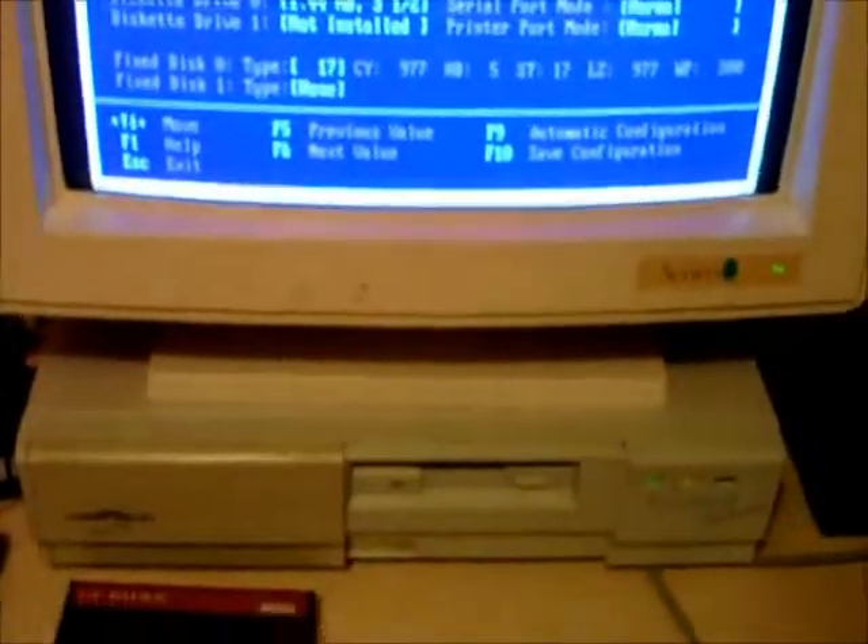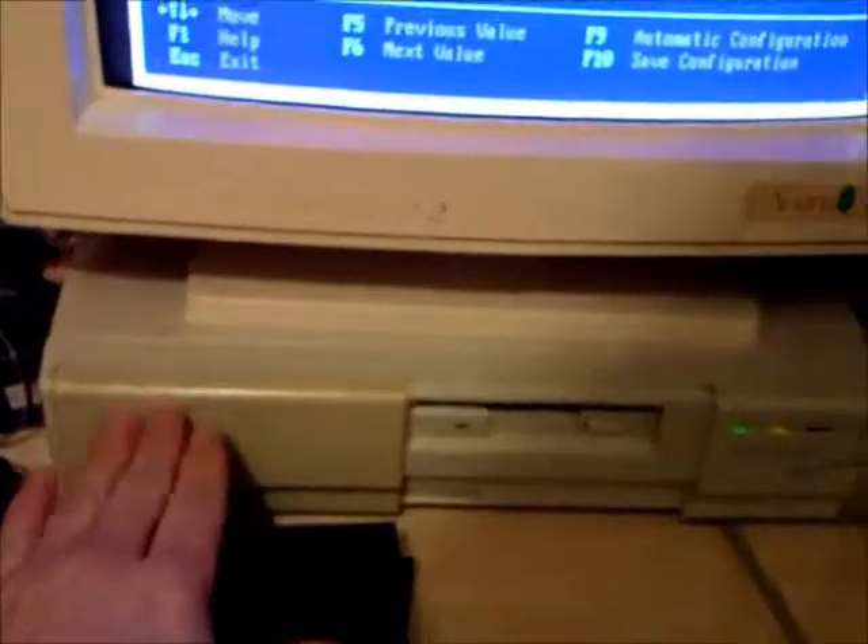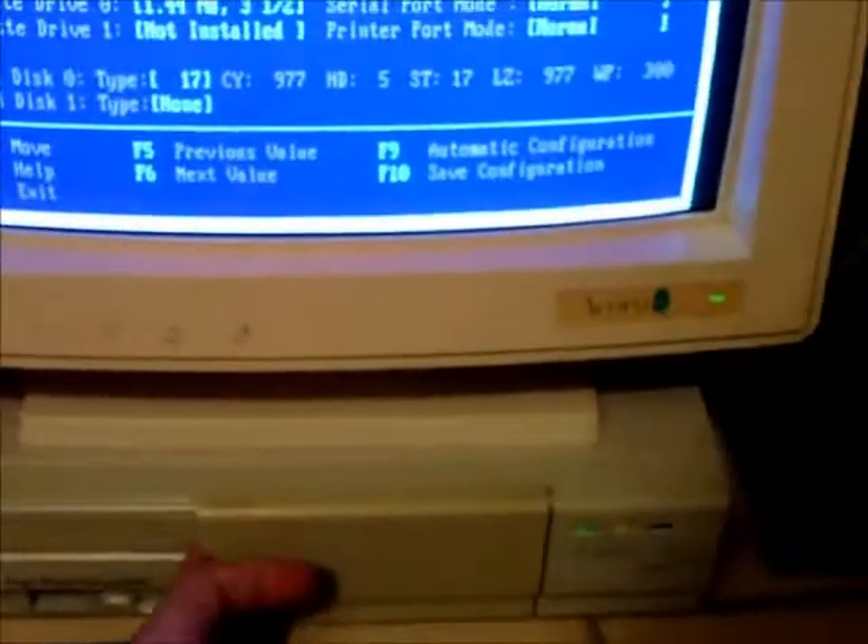Not sure how easy this is going to be one-handed, but let's give it a go. Let's flick into Mega Drive mode — this is the Acorn multi-sync monitor, so it will accept the signal from the Mega Drive. First thing we want to do is plug in the converter.